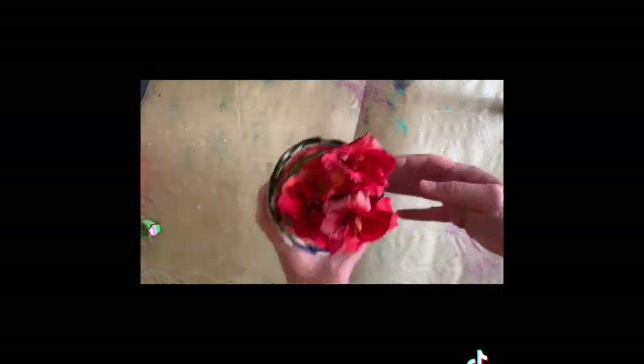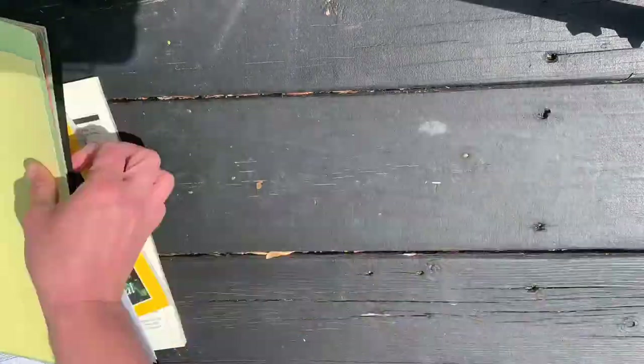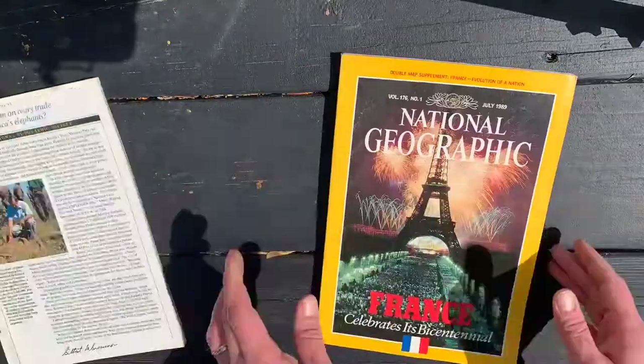Hey folks, it's time to choose your paper. You can use magazines, construction, scrap paper, newspaper — really anything you have.